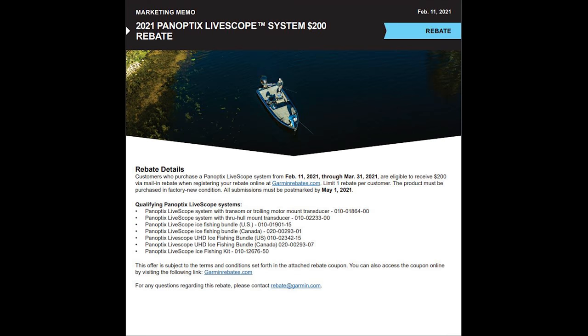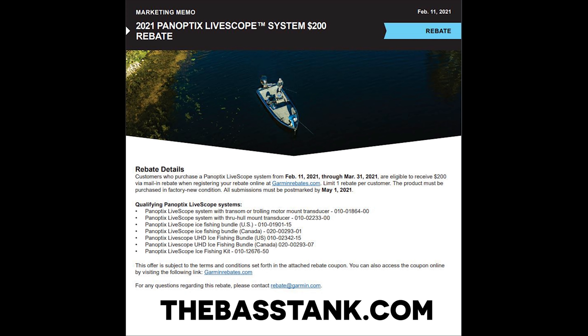For those of you interested in getting a Garmin LiveScope but haven't pulled the trigger yet, Garmin is offering a $200 rebate on the Panoptic system. You can check that out either on Garmin's website or by going over to TheBassTank.com. BassTank is who I use to install all my fish finders, and they can explain all the details of this rebate and how it works. Definitely check that out and take advantage of this deal if you're in the market for a LiveScope.